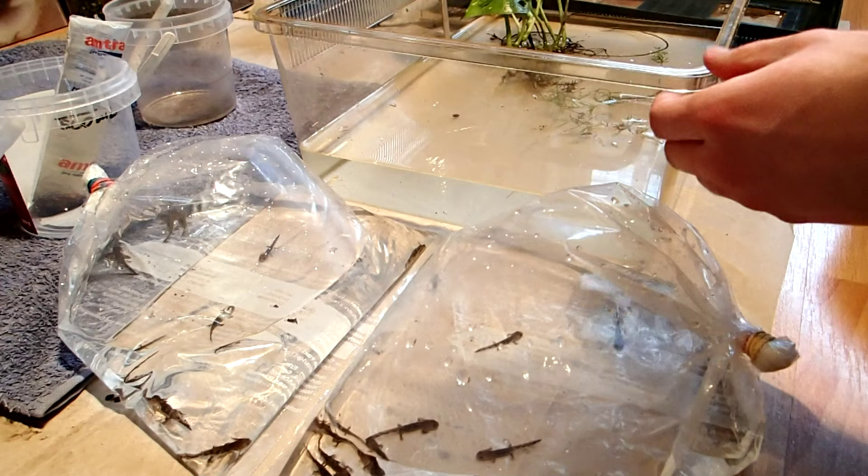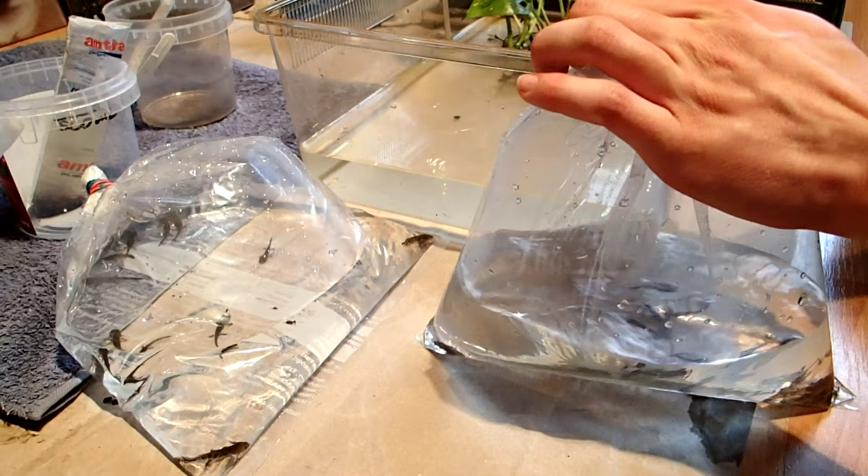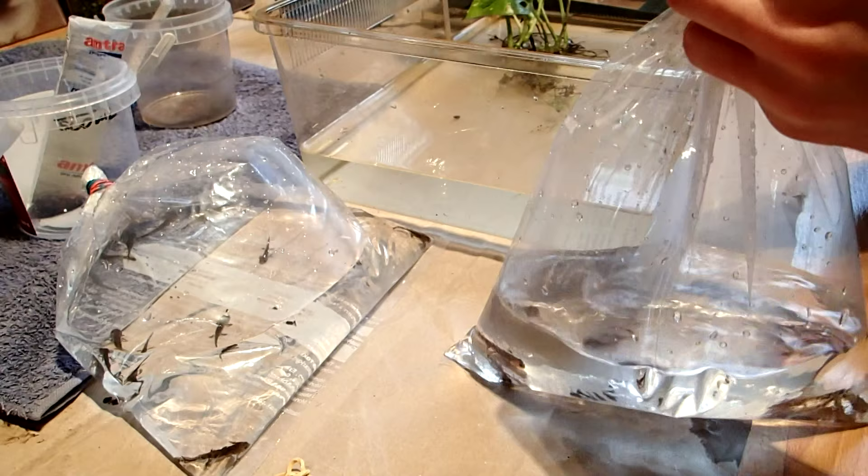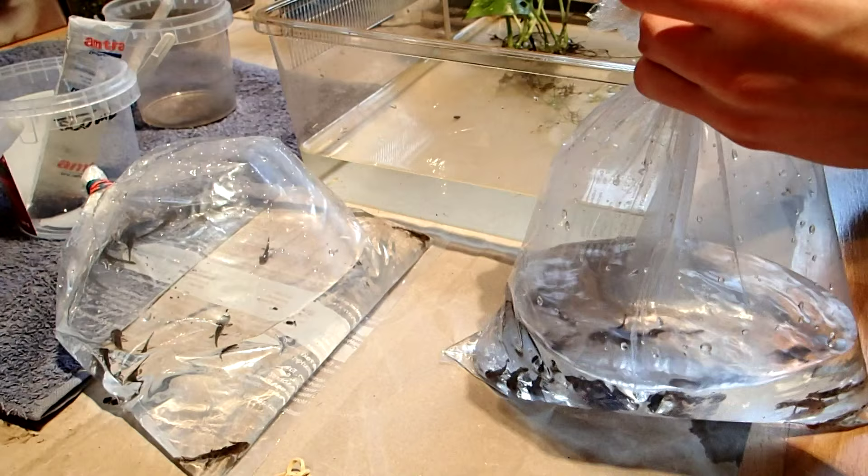Alright, that's my salamander clutch here. I got around 25 new salamanders and I caught about 22 of them — the rest are still in the other tank.